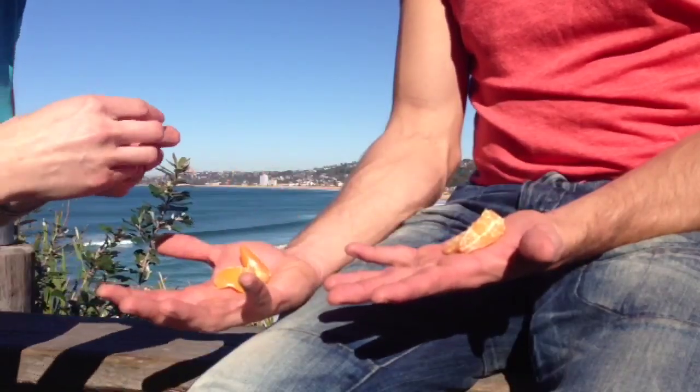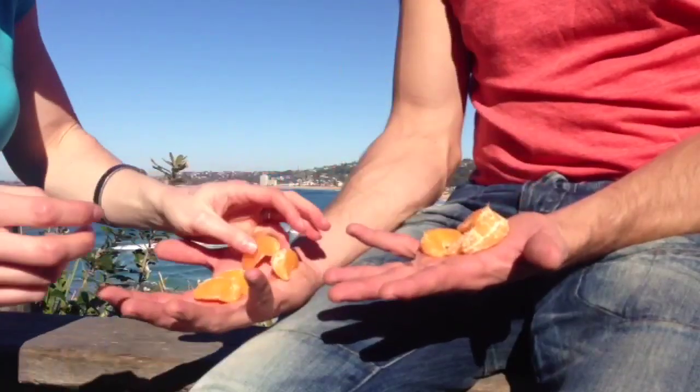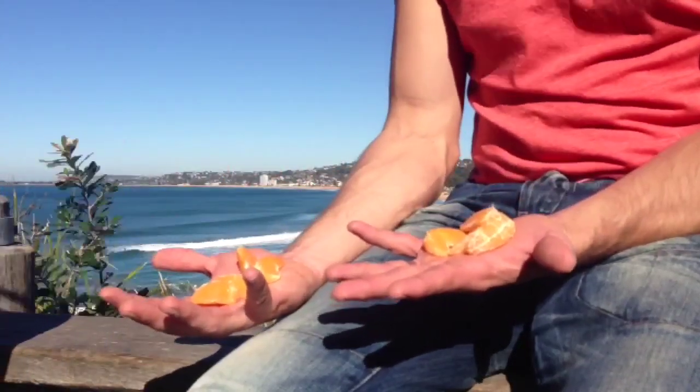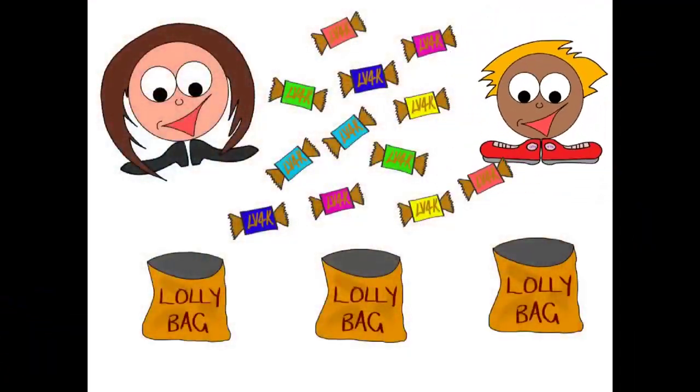That looks fair! So how many do we have each, Dave? We have four each! Awesome. Let's look at some animations on sharing.